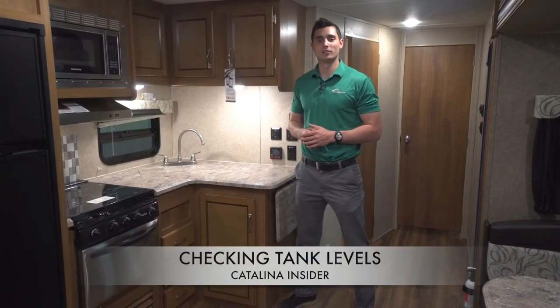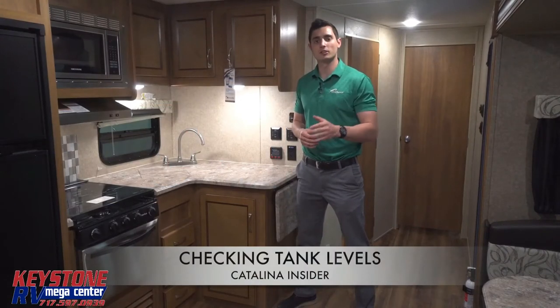Hello and welcome to this Coachman Catalina Insider First Take. My name is Matt Eppers and today we're going to show you how to check your tank levels.